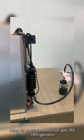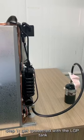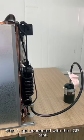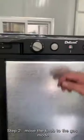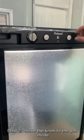How to operate Delco Gas RV Fridge. Step 1: Get connected with the LPG tank. Step 2: Move the knob to the gas mode.